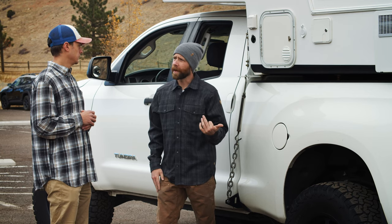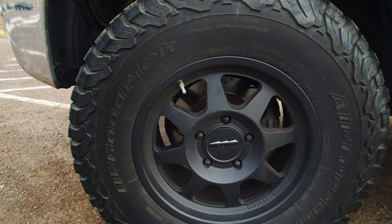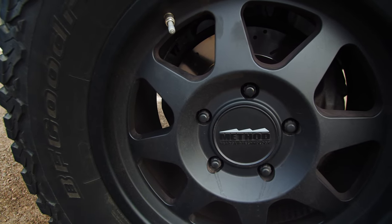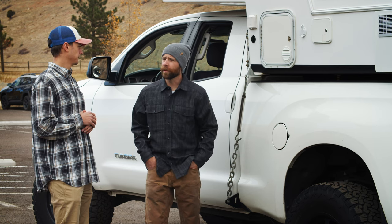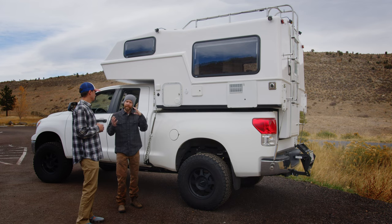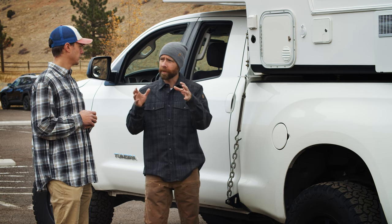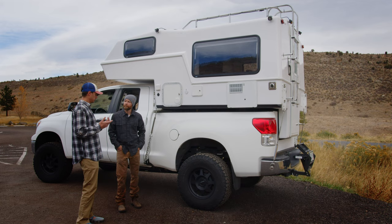I've also got Firestone airbags in the back with a Daystar cradle below it. I've got 35-inch BFG KO2s, and the wheels are Method 18-inch 701s. Normally on a Tundra off-road build you might do 17s, but I did 18s because with a camper there's something that can happen on the highway called tire sway — a little flex in the tire that causes the truck to walk a bit. It looks good and it's functional.